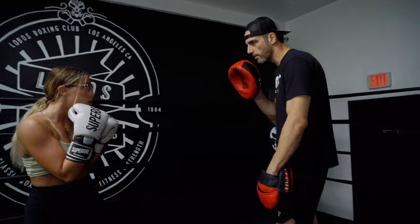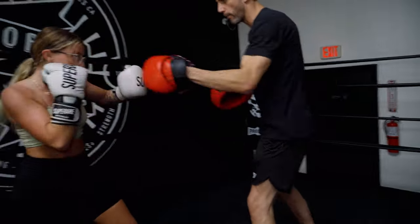A couple more times: jab-cross, boom-boom, inch back, boom-boom-boom, drop, boom-boom-boom. Good. Very nice. Have fun.